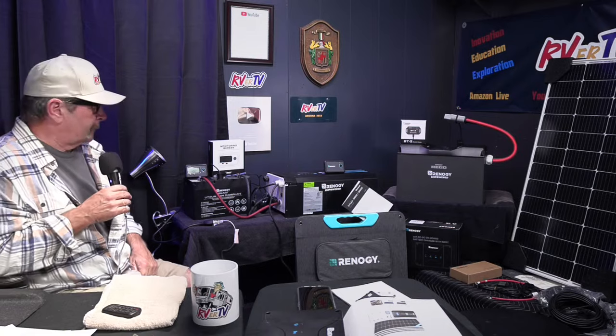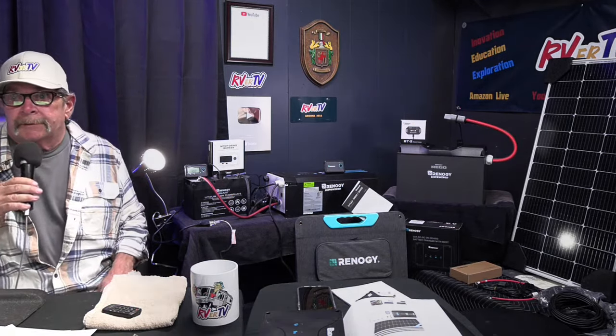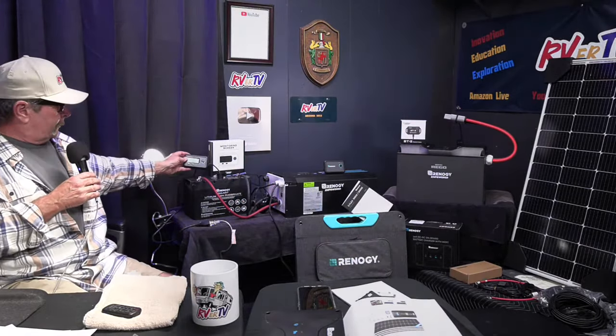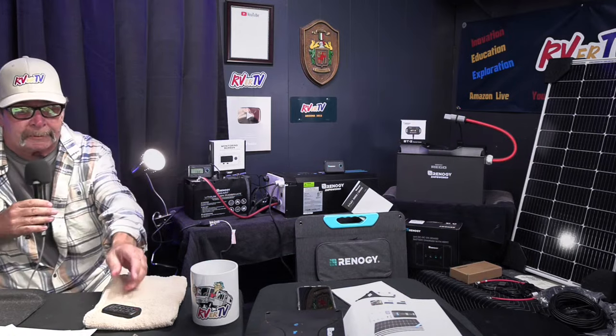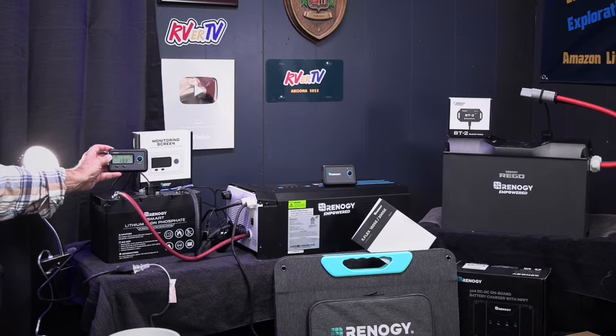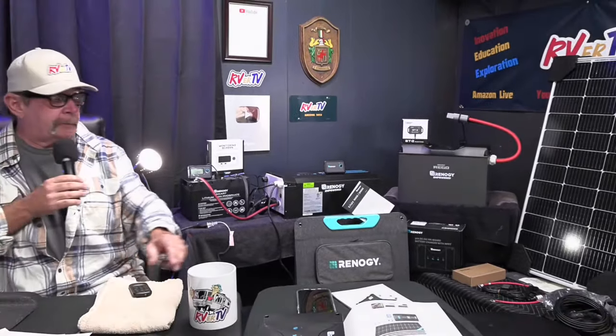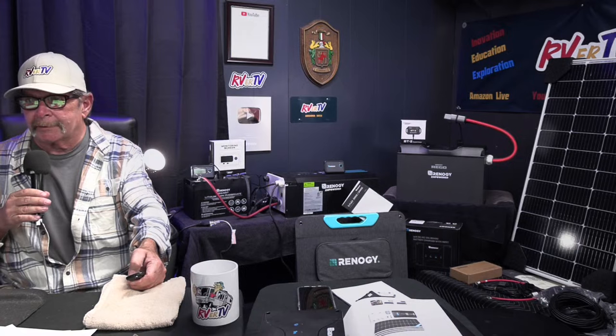Don't forget to use the RVRTV discount code. We're all powered up — bingo, there's your light. We're creating energy right off this battery through the inverter. This inverter can also charge the batteries, your home batteries, as well. It also comes with a monitoring screen that gives your voltage, and a remote start switch with about a 10-15 foot cord so you can mount it in a wall — you don't have to reach around and turn it on all the time. Renogy really thought this stuff out pretty good.